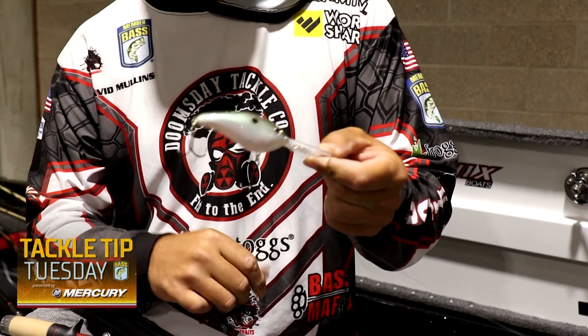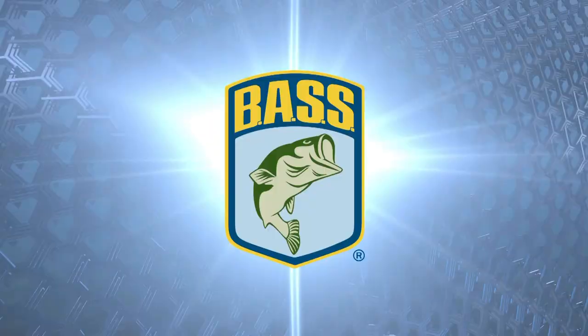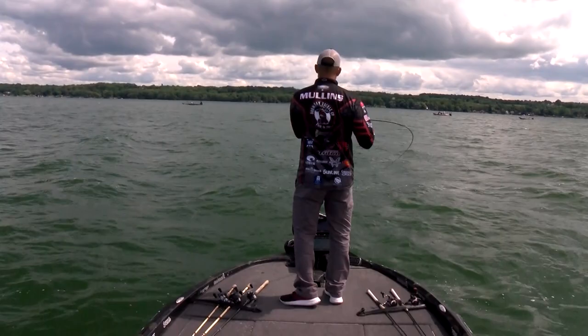Say we've got a school fired up and all of a sudden they quit eating this green gizzard — let's give them something different real quick, let's give them a chartreuse blue. So just that fast, I put on a chartreuse blue. It eliminates me from having a lot of different rods on the deck.